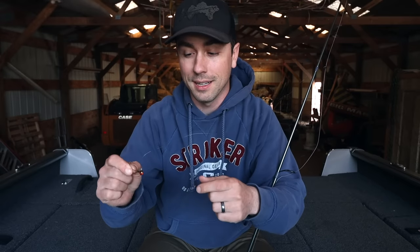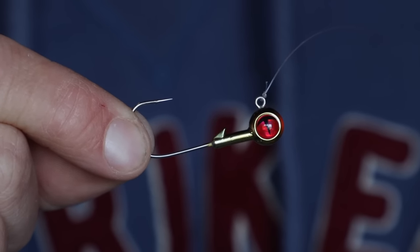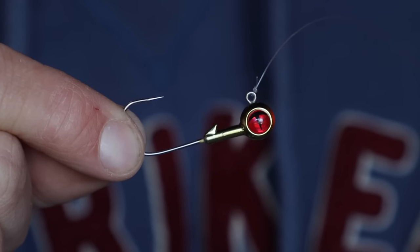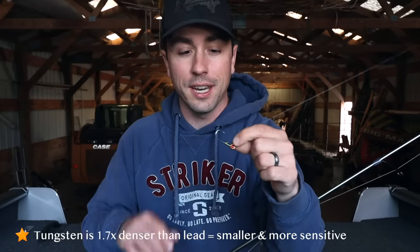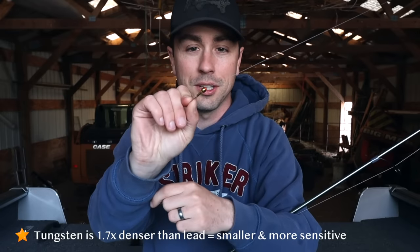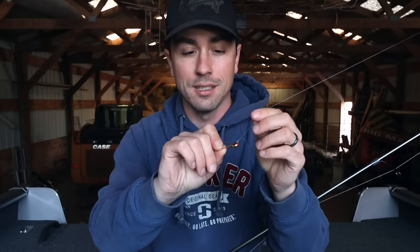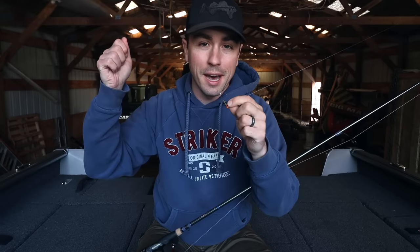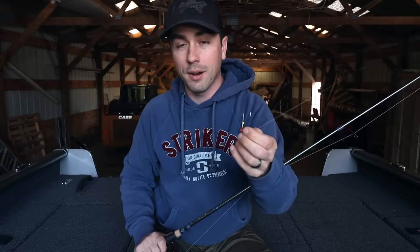A jig I've been playing with that is honestly my new favorite walleye jig overall is Northland's new tungsten jig. Tungsten is very dense, so you get a much smaller presentation — an eighth-ounce tungsten jig is going to be a lot smaller than an eighth-ounce lead jig. There are a lot of benefits to it, including added feel: when you're pulling it across the bottom you can feel the sand, the rocks, and those transition areas. That's why I love tungsten.